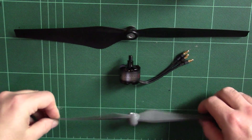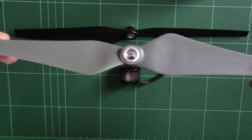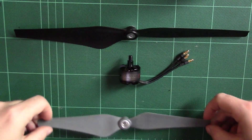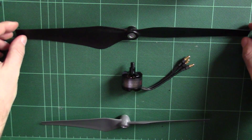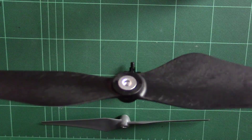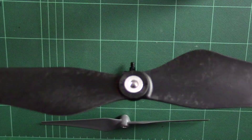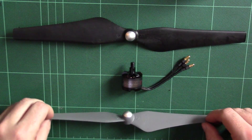The E300 props come with the standard DJI hub M6 internal thread, which fits on the DJI Phantom. The E300 motors obviously have the M6 thread to match that. The E600 motors come with an M5 thread internally, so it's actually a smaller thread.